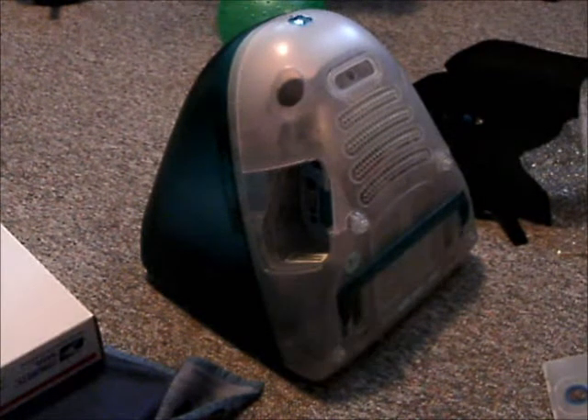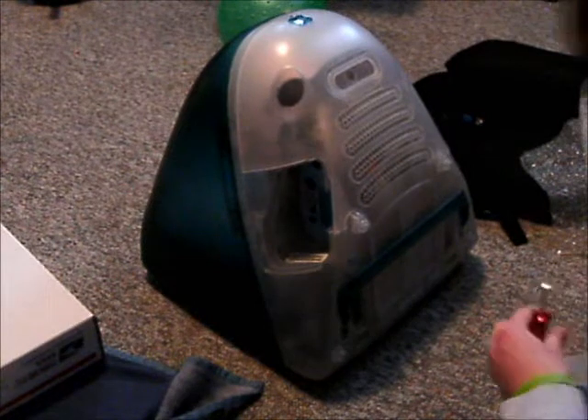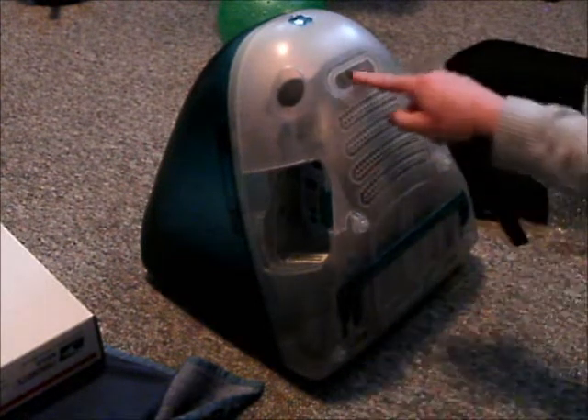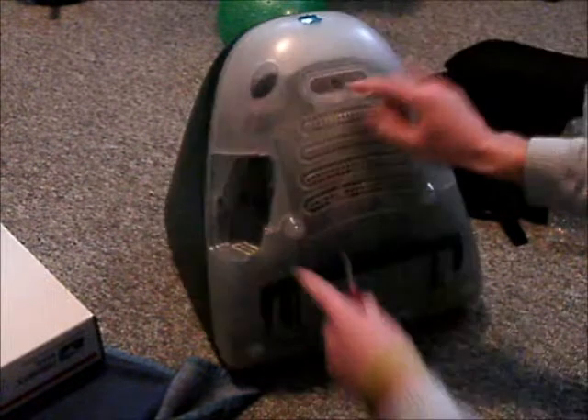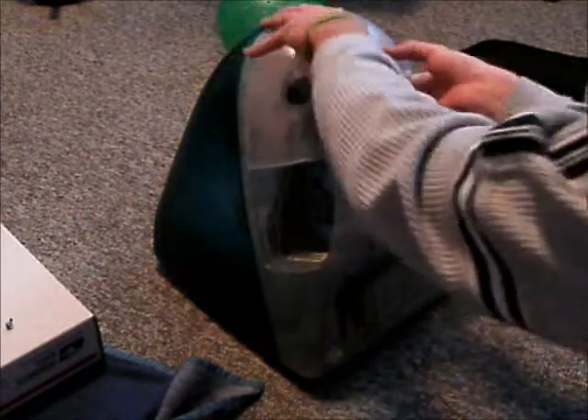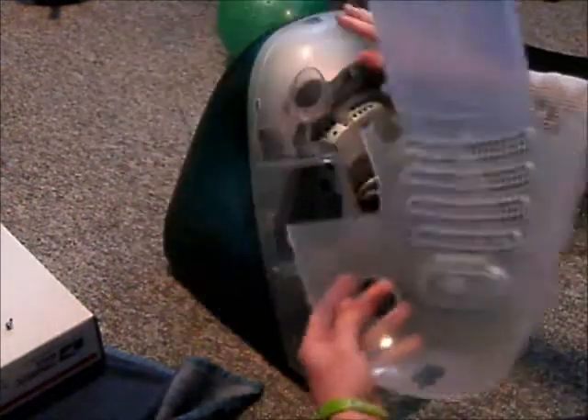I already did the first step of plugging everything in, but now the next step is to unscrew everything. We have one screw right here and I've already taken it out, set off to the side. That's all that holds this whole back cover in. Then you just have to use a bit of effort to pull it off, and now this whole cover comes off.